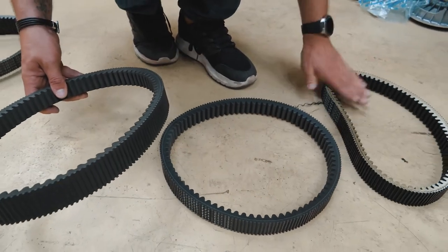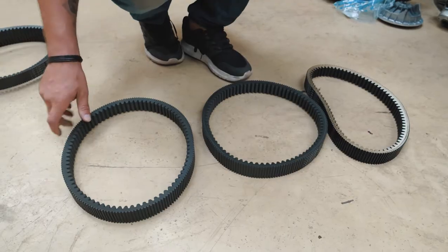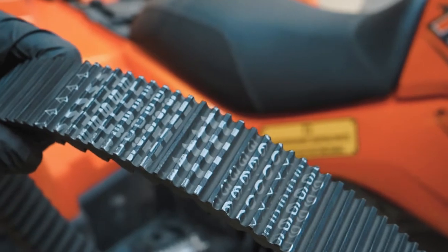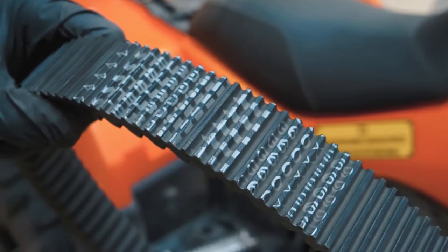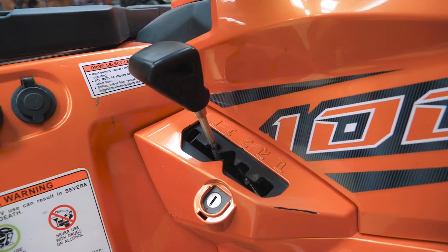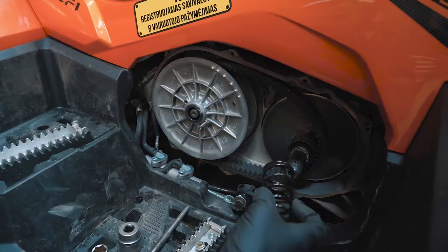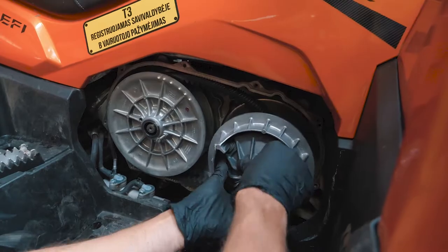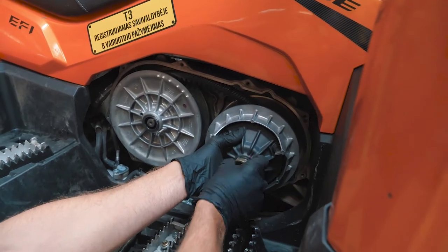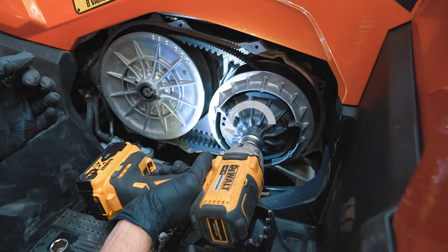We have three different belts: new, used but in good condition, and one that is no longer suitable for use. All CVT drive belts have rotation markings. Shift the lever into gear so it will be easier to assemble the CVT. Now let's put back together the primary and secondary sheaves with the new belt. Do not forget that primary sheave bolts and nuts are left-handed threads.